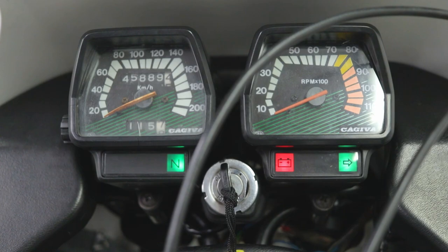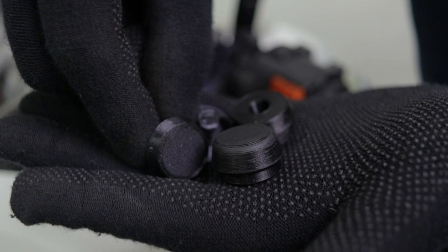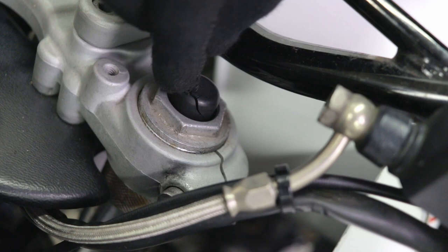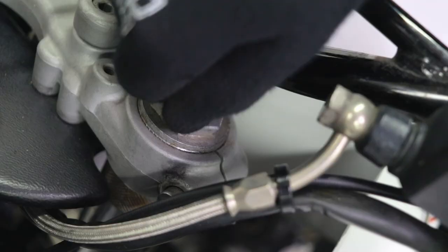I've also 3D printed some parts to improve my handlebar area. This piece is made to fit into this hole — I guess it's been used to hold the handguards, but I don't have them, so I made this so it can fit over here. You can see this rubber boot is broken, or rubber cap — not pretty. So I can just remove the cap on the fork ventilation, and I've 3D printed this one that fits as a cap and also covers up this hole.